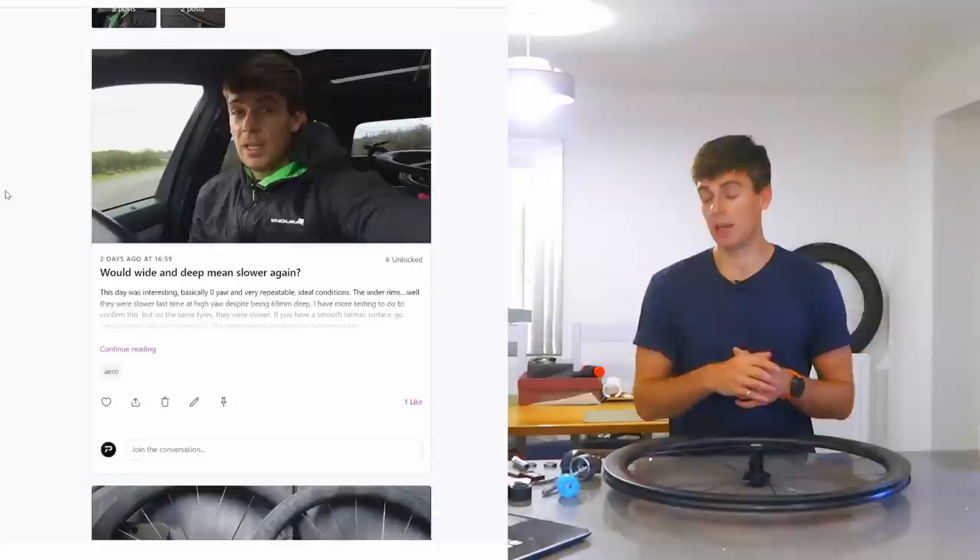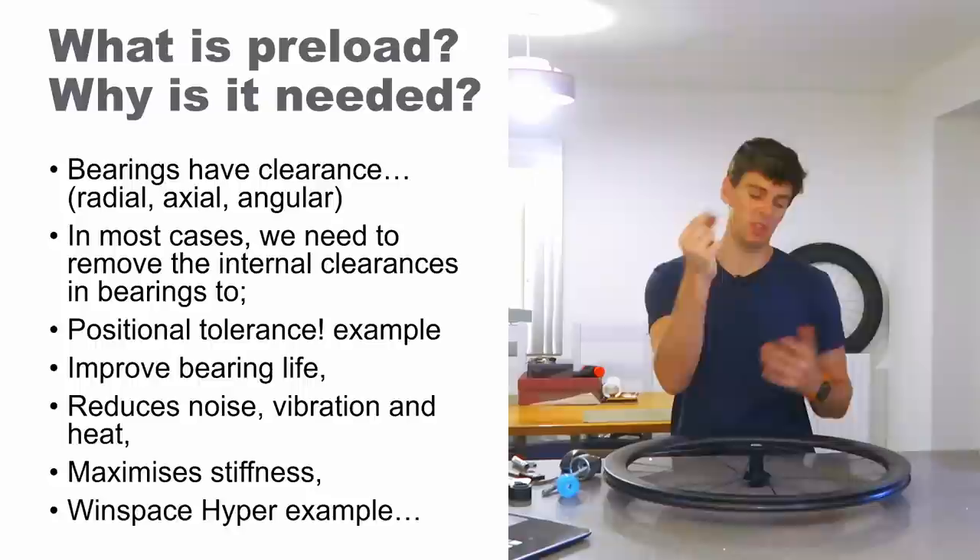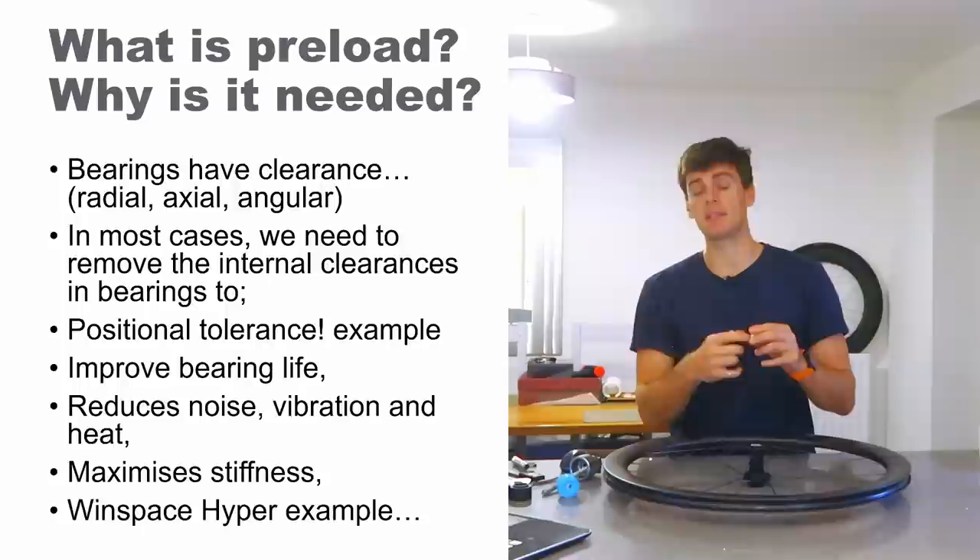Anyway, peaktorque.com — you can find out more about me and my stuff there. Moving on: what is preload and why is it needed? Well, all bearings — at least deep groove ball bearings, which is what we mainly have in bikes —